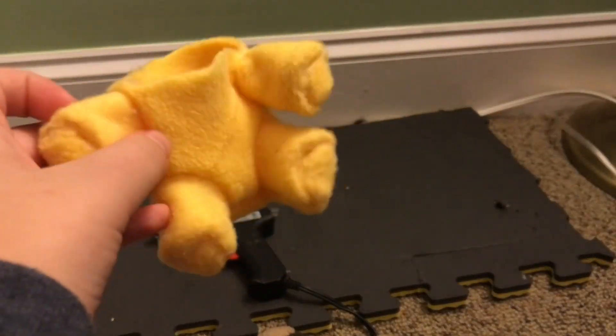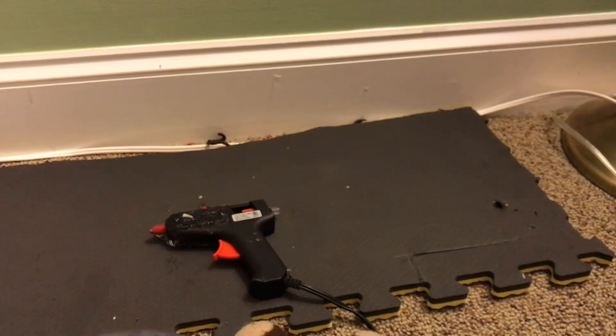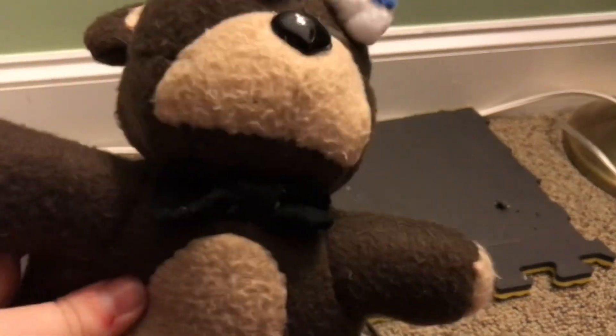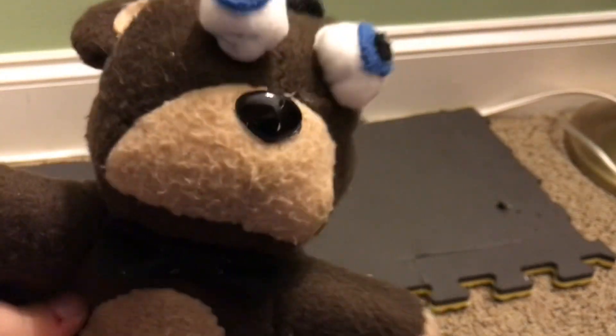I'm showing you how to make one of these. So we're making a FNAF plushie today, except I'm not going to sew it. I'm only using hot glue, so if you don't know how to sew, then all you have to use for this is a hot glue gun.